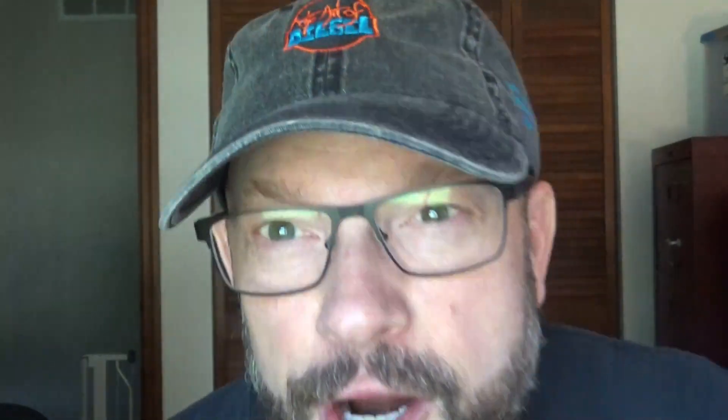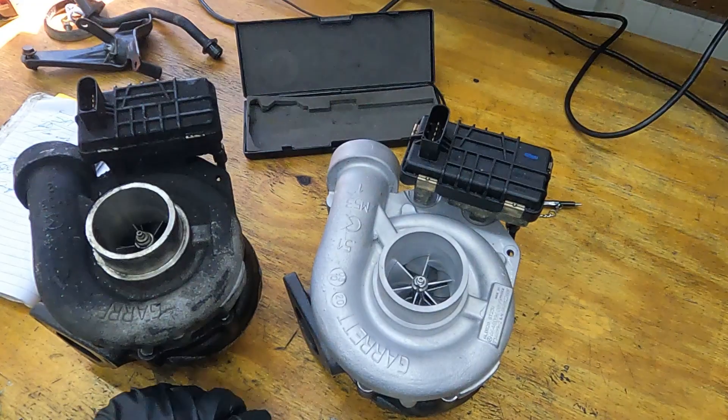Before I forget, you might have noticed the cap I'm wearing. I have opened a swag store which will sell Art of Diesel stuff, and this is the first item we're offering for sale right now. I'll link to where you can get a cap of your own, and over time that swag store will contain more Art of Diesel items. Thank you for your support.